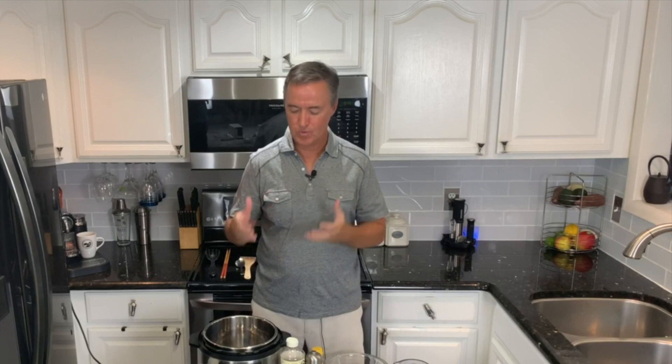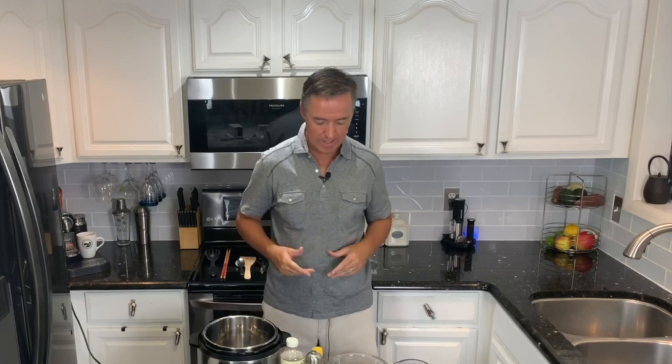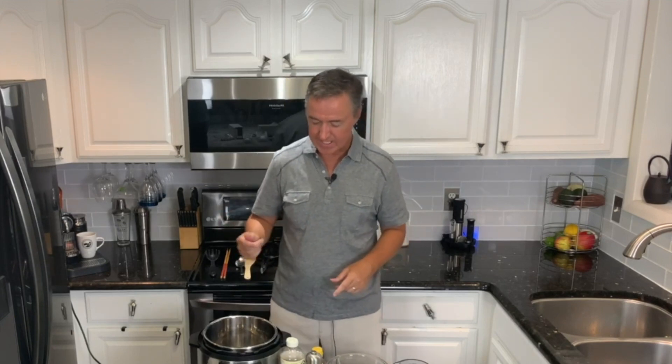Welcome back guys — Pad Thai today. It has chicken in it, it has shrimp in it. This is an awesome dish, I am really excited to share this with you. We already have our sesame oil heating up, so let's get this recipe started. It's super quick, super fast. This is kind of Thailand's fast food — you can get this at some of the fast food vendors on the streets.